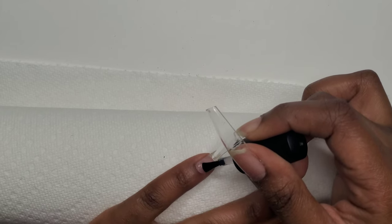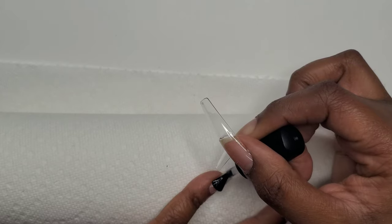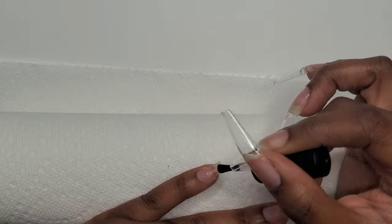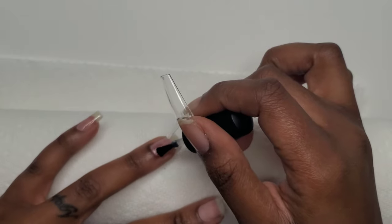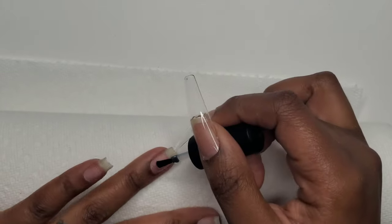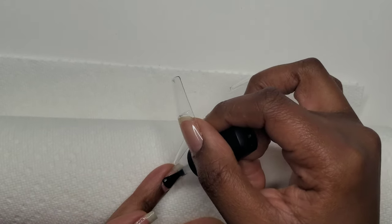Now it's time for the application. I know some of you are thinking I forgot to prime — I didn't. I use my rubber base coat as a primer. As you can see, I'm applying a thin layer of the rubber base coat to my nails, scrubbing it into the surface. My hands are not shaking — I'm scrubbing the rubber base coat into my natural nails before I apply the full cover tips.